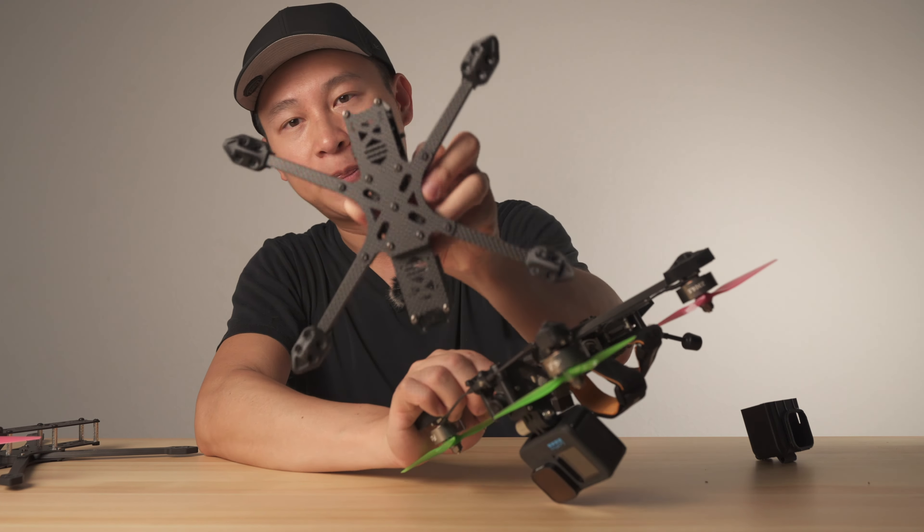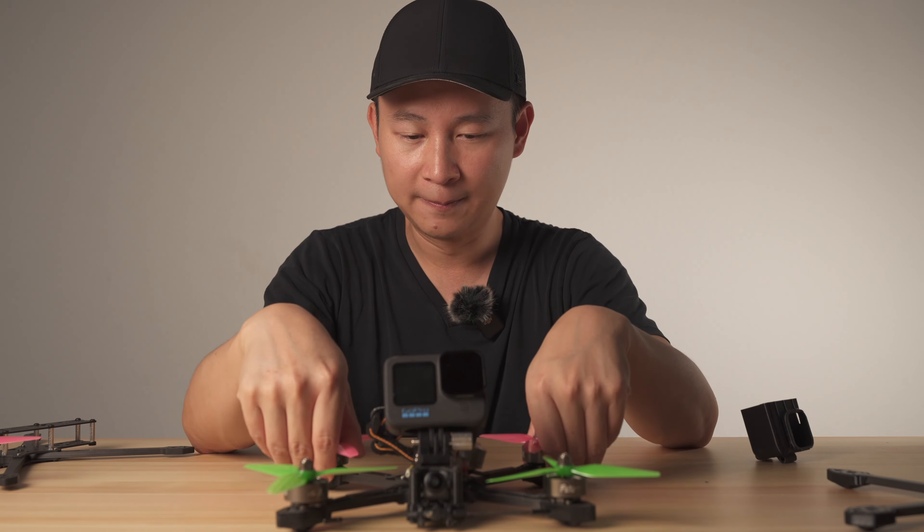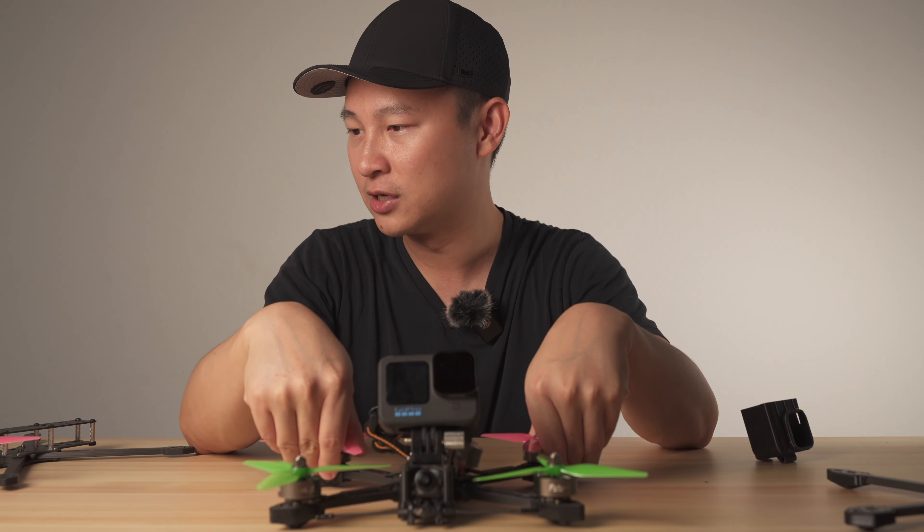We also have an LED board on the back. We are still making the production for the LED board, and it will come with each frame we sell. You can wire it up to your flight controller and choose whatever light color you like — it's an RGB LED controlled by Betaflight.